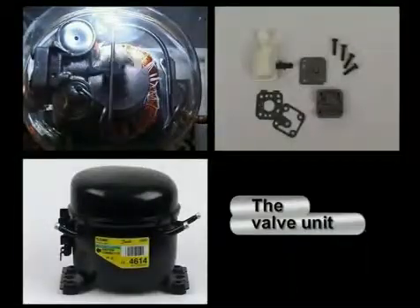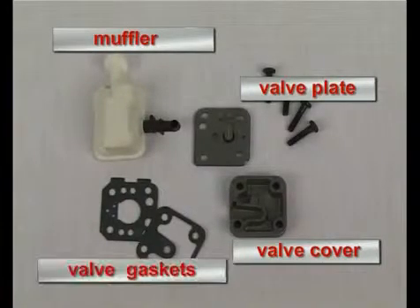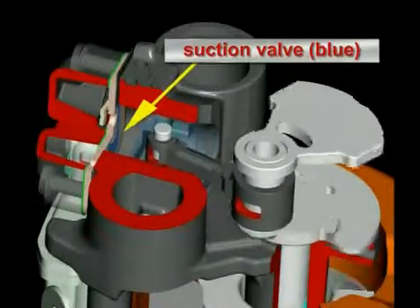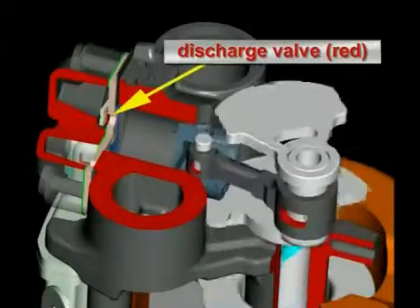The valve unit essentially consists of a valve plate, a valve cover, a muffler, as well as two valve gaskets. The suction and the discharge valve are installed on the valve plate. Both valves are bleed valves made out of spring steel, and they open and close the openings of the valve plate during the suction and discharge process respectively.